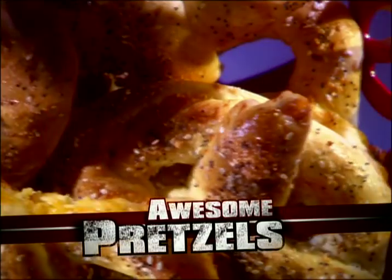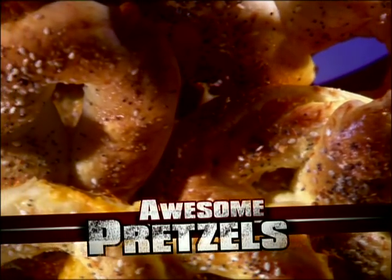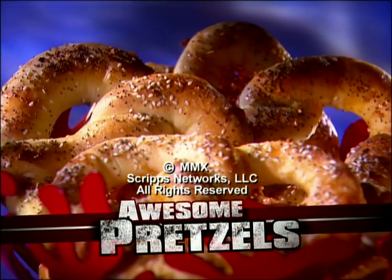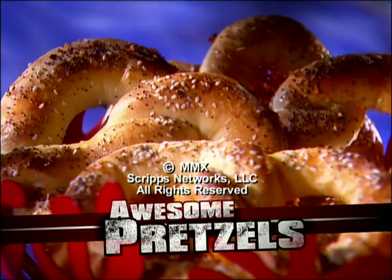These awesome pretzels are filled with parmesan and cheddar cheese, then topped with poppy seeds, sesame seeds, onion flakes, and crunchy kosher salt. You may want to make a double batch of these because they're always the first to go.